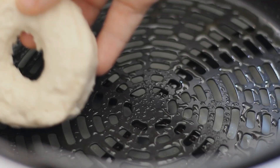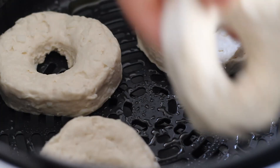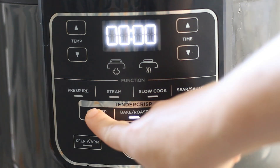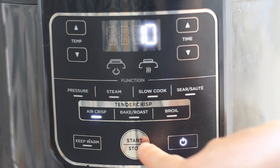Once all of your biscuits are turned into donuts, you're going to want to mist your air fryer with a little olive oil and then place the donuts inside. Make sure they aren't touching. I use my Ninja Foodi for this recipe — it's six and a half quarts, and I can comfortably fit four donuts in there. If you have a bigger one, you might be able to fit more; smaller one, less.